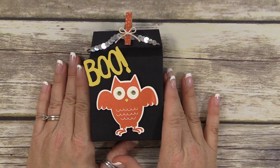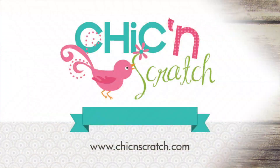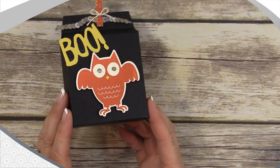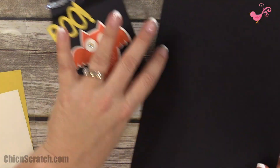Hi, thanks for joining me. This is Angie at Chicken Scratch. This is the project we're making today — it's our box of the week, and this is number three. Here are the supplies you're going to need.